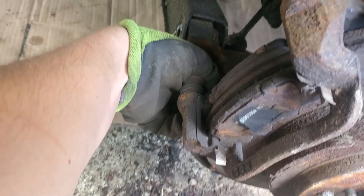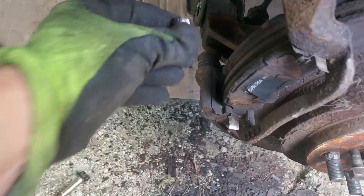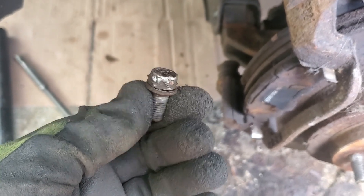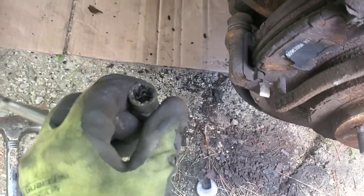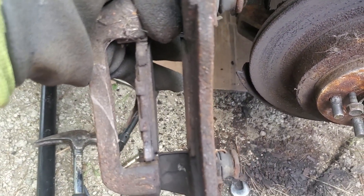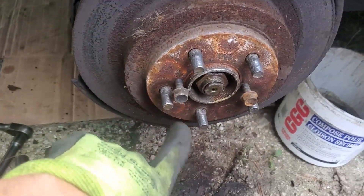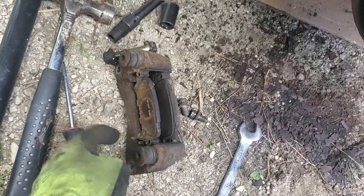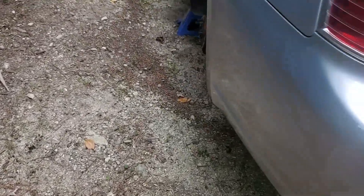Thankfully we aren't reusing this because I just had to fight this bolt and it's almost out — this is what's left of it. It was so stuck in there. I had to use one of these bolt extractors, so that did the trick, but this is garbage now. Those pads are pretty close to non-existent and the rotor is pretty shot. I threw a couple of the bolts in there to help pull the rotor out — you can use those bolts from the caliper to help get the rotor off.